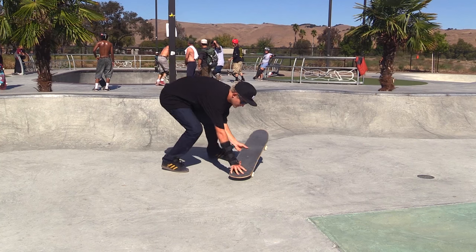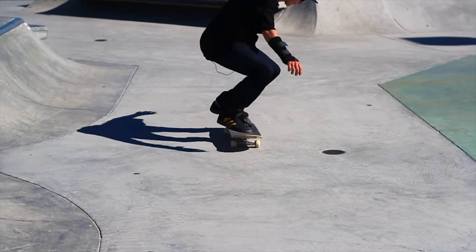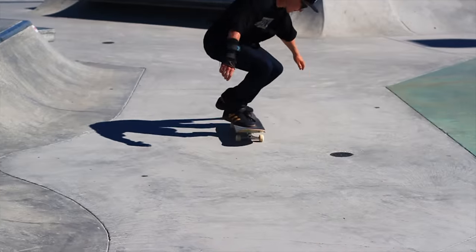Just do a pop shove it, land on the nose, and then pivot it. And once you have big spins that way, try to get them without the pivot, where you just scoop it and land. And once you get those, gazelle spins are like right around the corner. You'll land them sooner than you think.